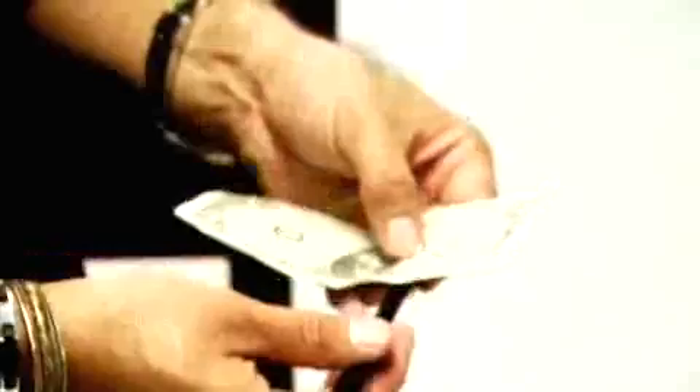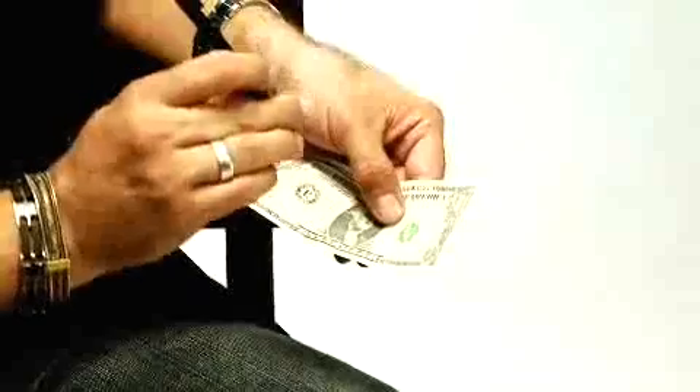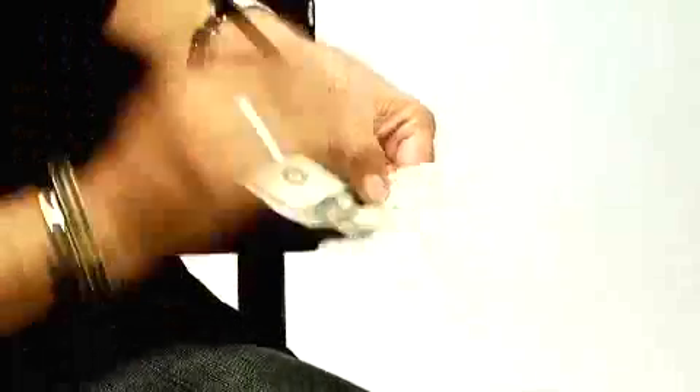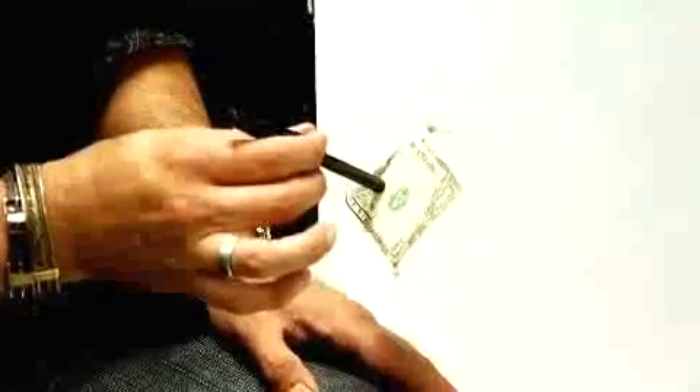Keep an eye on your signature there. I'm going to try and aim right for that little mark there — I'm usually pretty good at this. Here we go. One, two, three. Oh, pretty close. I almost got right on it.